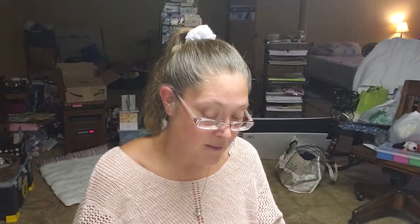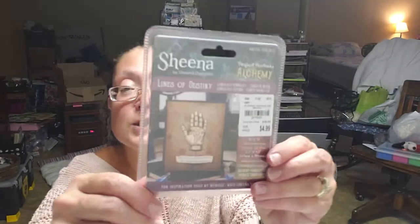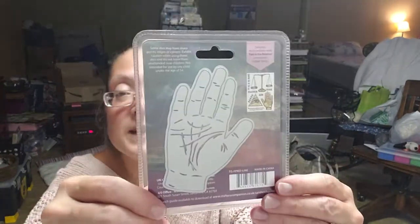I did find two more of my Alchemy stamps by Sheena Douglass. They are Lines of Destiny — I definitely found these while I was out of town. This is the hand design and it was $4.99.